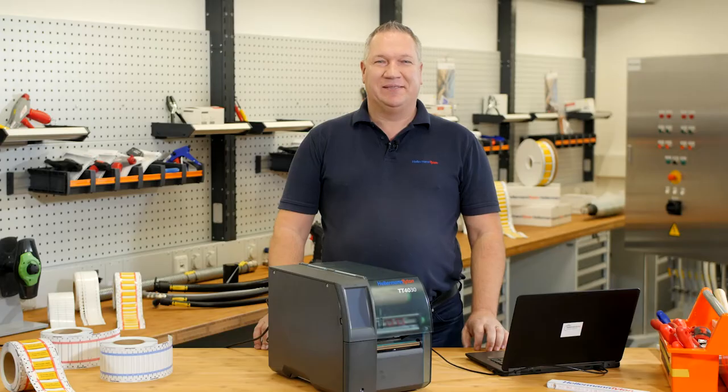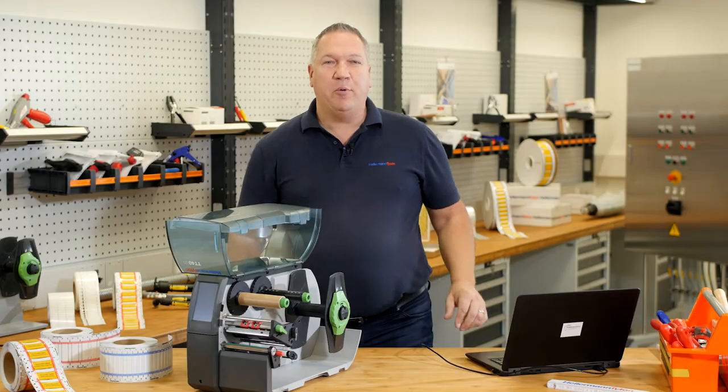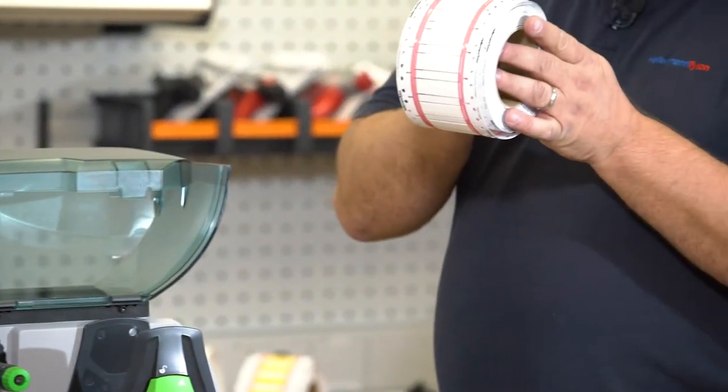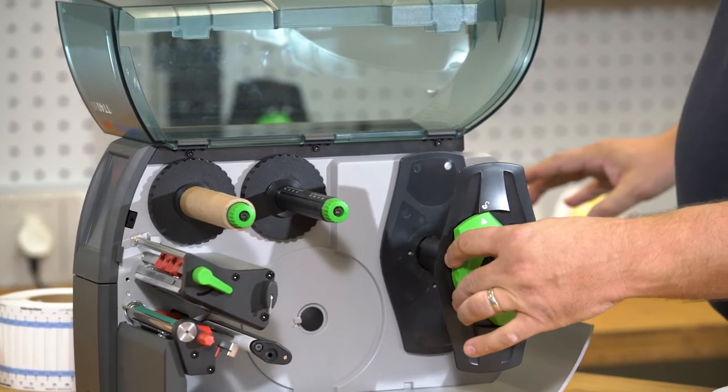And now step two. We open the printer and you can see, you can use small material, you can also use white material. The printer automatically centers the material in the middle.